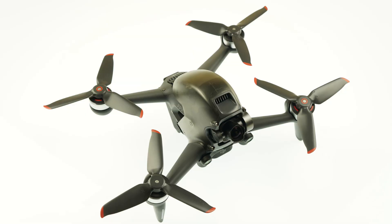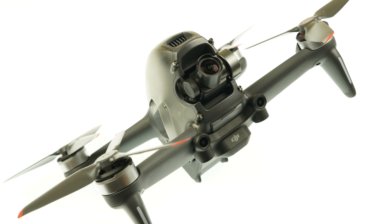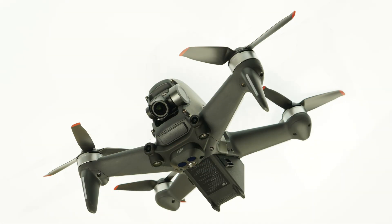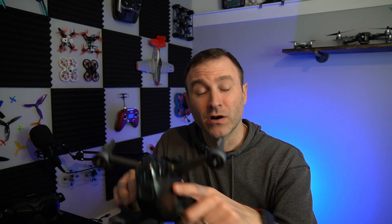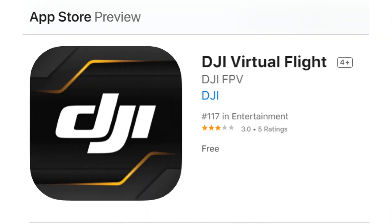What's going on everyone, Jack here from F-Chrome and this is the DJI FPV drone. It's pretty awesome and it's different than anything else DJI has ever really made. They did something nice and created a new app, a simulator, to help you learn how to fly this thing because it does fly differently than any other drone they've made before. That app is called the DJI Virtual Flight App.